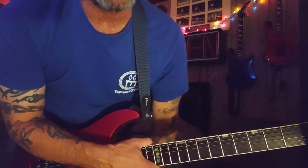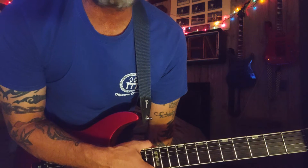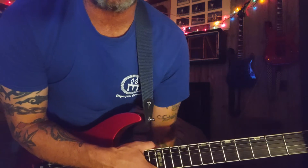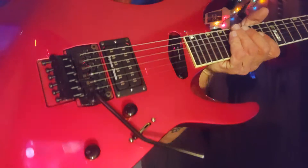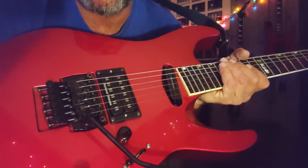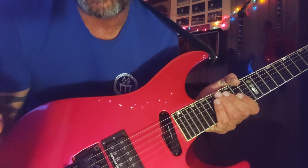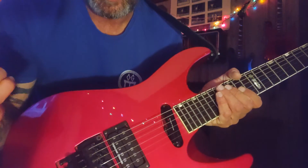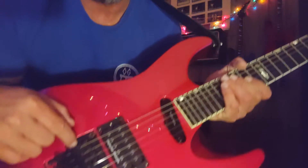I put the strings on it, zeroed out the tremolo, and stretched the strings out pretty good. It does have the Sinclair trim — this thing, oh my god, you can feel how solid this thing is.